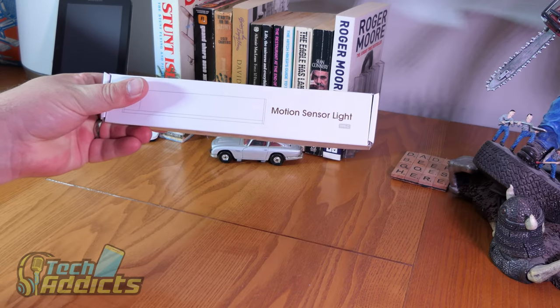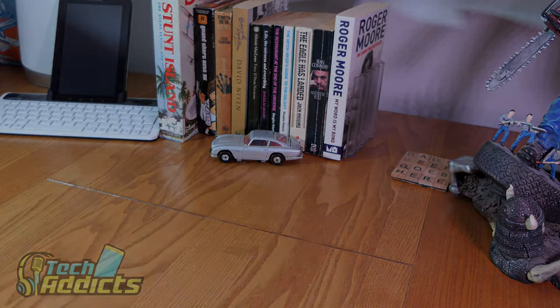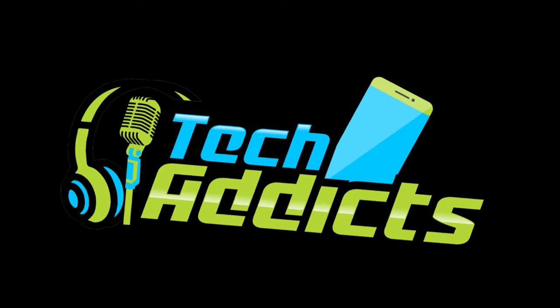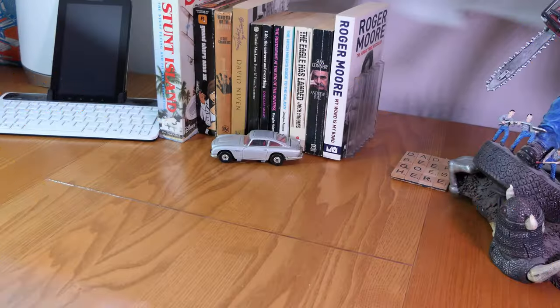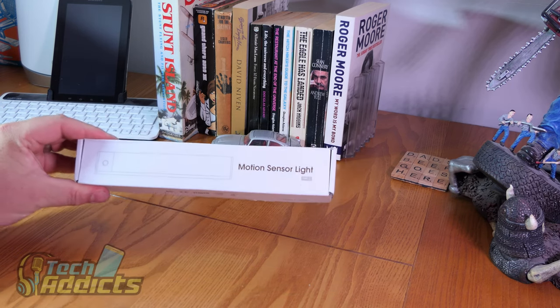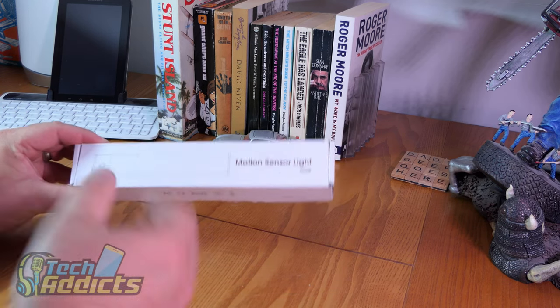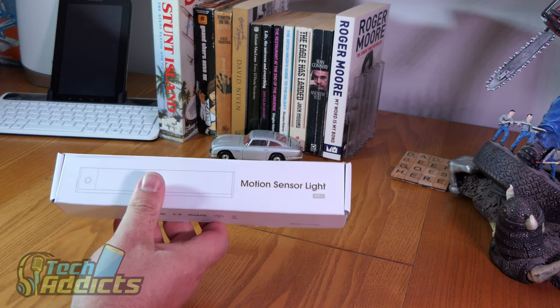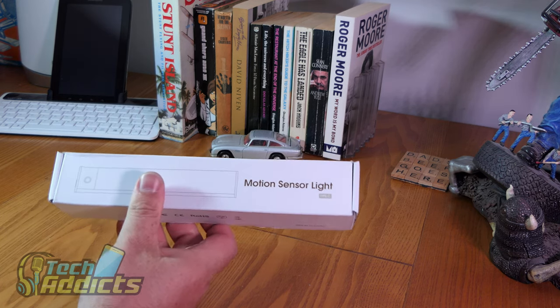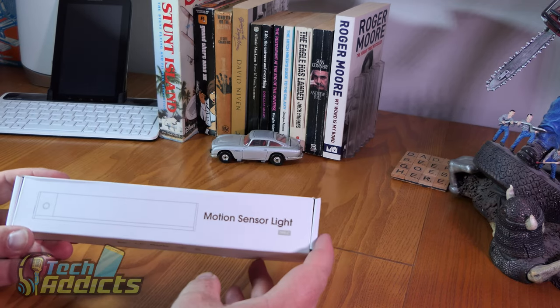These are some motion sensor lights. Alright, coming in from Amazon — one of my Prime Day deals. These were reduced in price from $17.99 down to $12.99. And they are, as they say, motion sensor lights.